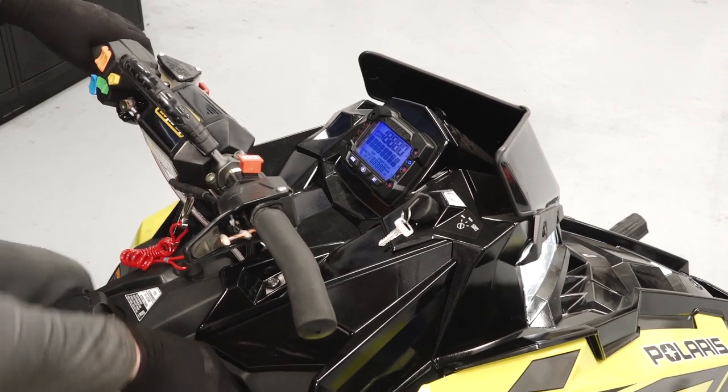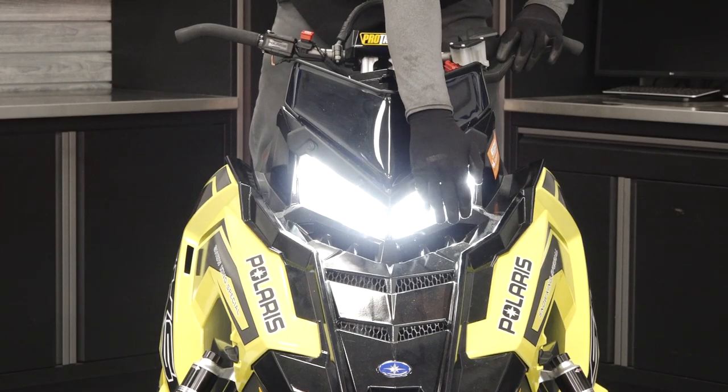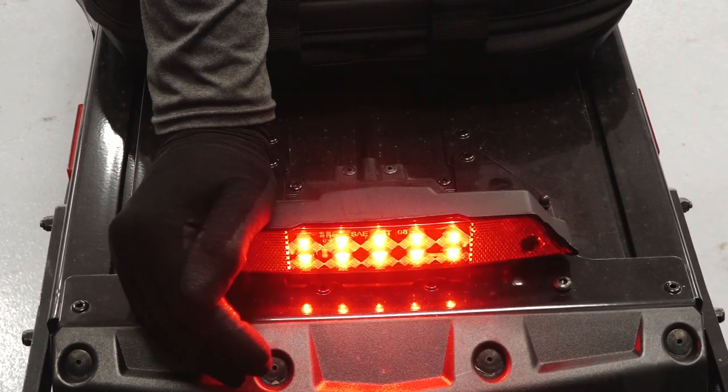Start the engine and ensure there are no warning lights present. Next, inspect the headlights, tail light, and brake light for proper operation.